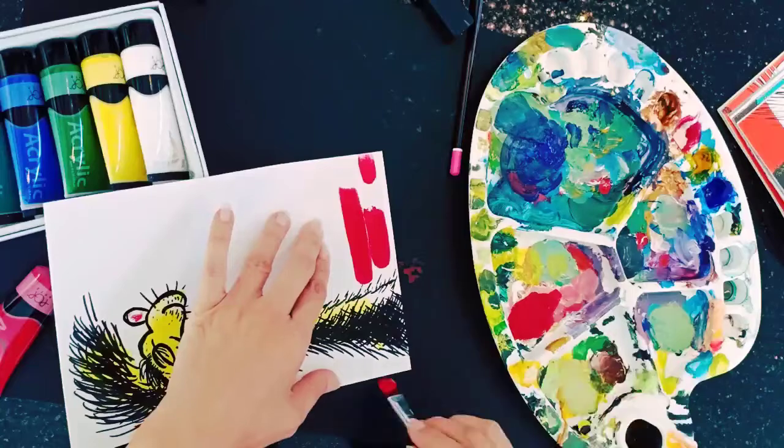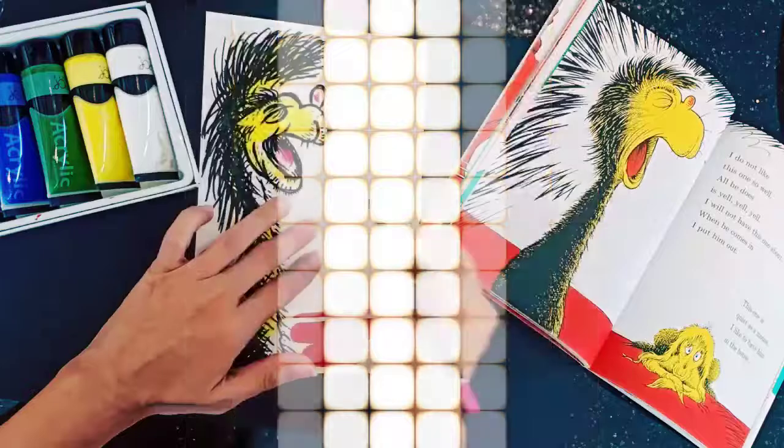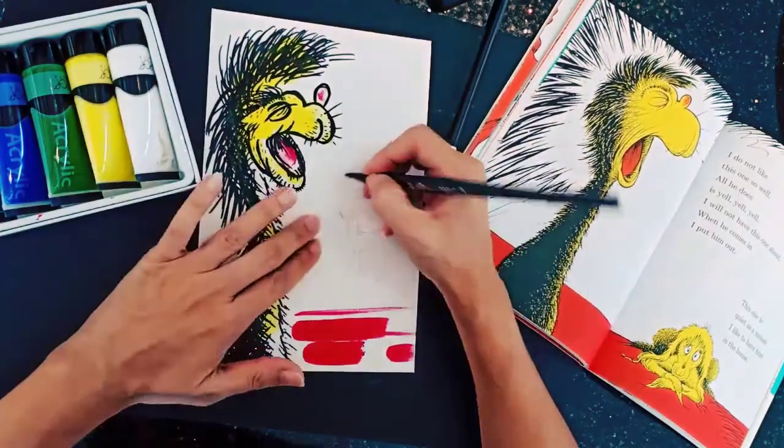Once your yelling creature is ready, add a background. Mine is red, and I use simple, bold strokes. Now you will need to add the chosen phrase, which is: all he does is yell, yell, yell.